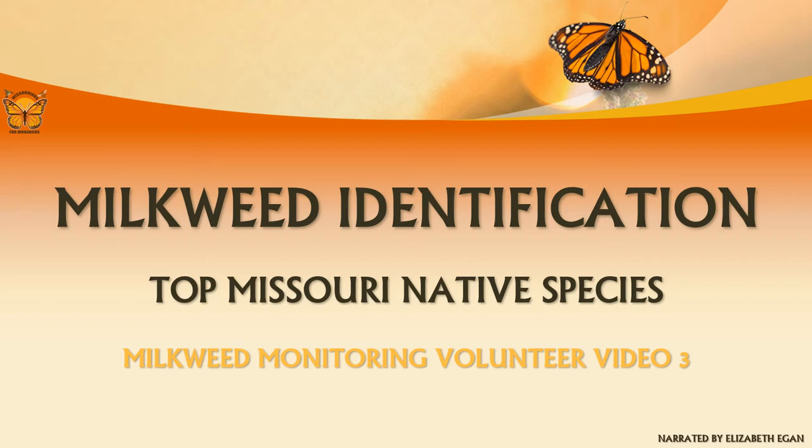Welcome to the online training video series for the Missourians for Monarchs Milkweed Density Monitoring Protocol. This is the third video in the four-part volunteer training series. In this presentation, we will review how to identify native Missouri milkweed species.